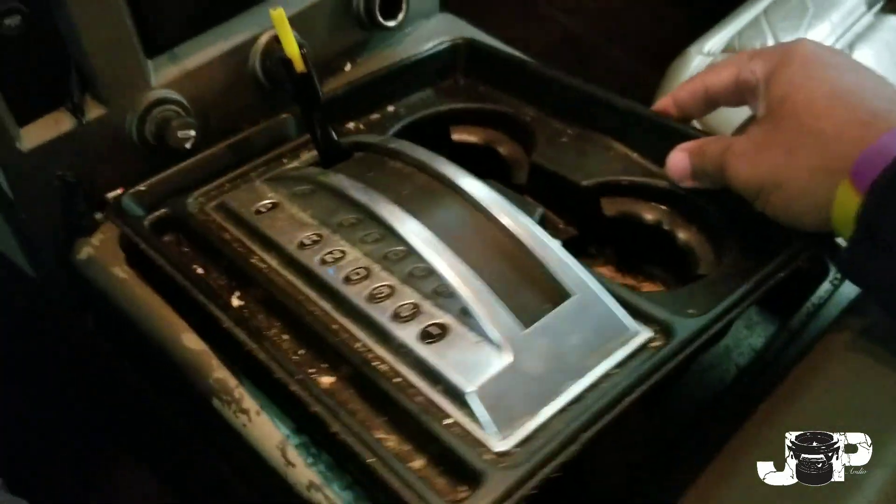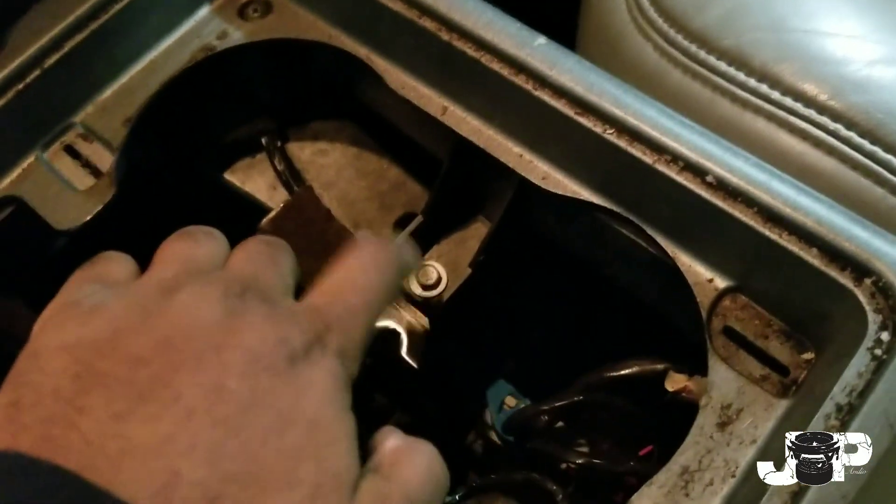Alright guys, so next thing I want to do is take our panel removal tool, come up under here and pop this out. It's all held in by clips and clips alone. And then we also have another 10 mil right here that we're going to have to take out.